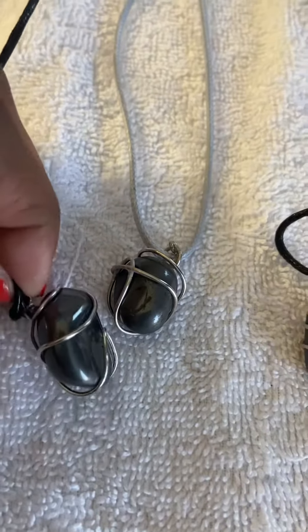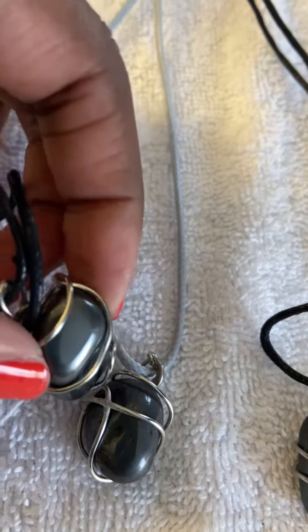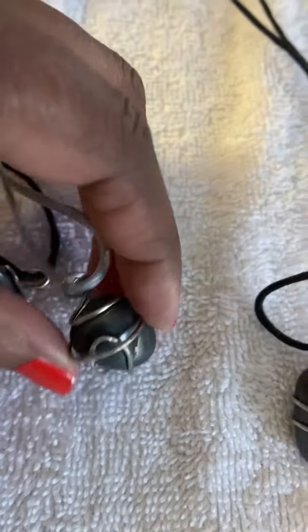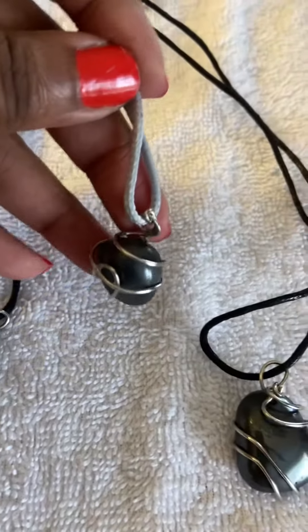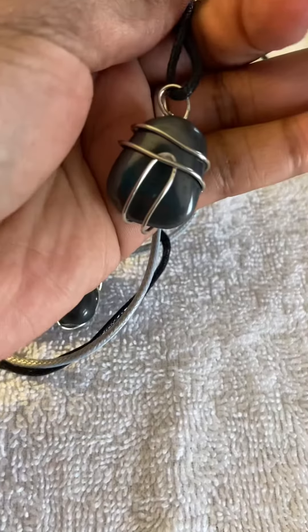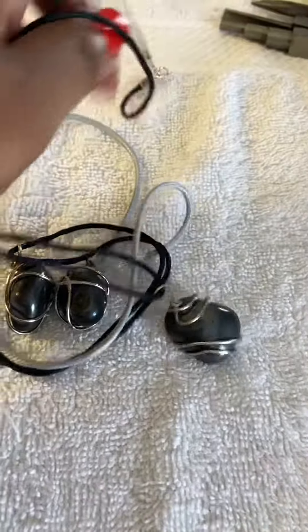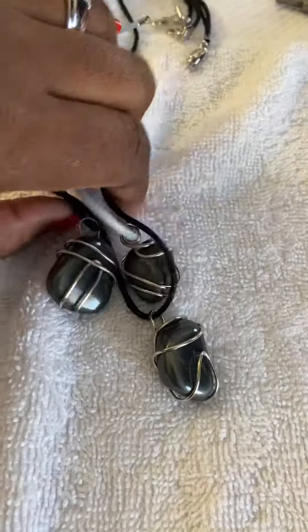Here is the finished product — wire wrap. You definitely need tools to be able to bend this wire; it's a real job trying to bend it and get it to form the way you want. I put on a little satin rope. Here is the third one I was working on — definitely needed my tools to finish this. Would not have been able to bend this wire by hand at all, but it worked out and they look pretty good.